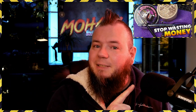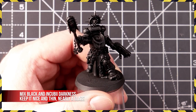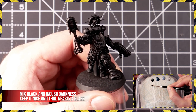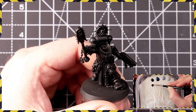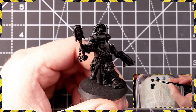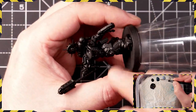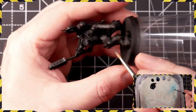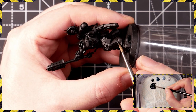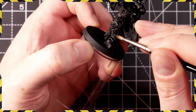Once you've got that down, put the airbrush away and get the brushes out. The first thing we're doing with our highlights is a mixture of black and Incubi Darkness — a fairly dark mix. We want this throughout the figure. Once you've got that mixed and thinned nicely, start painting downwards onto all of the armor panels. Starting with a leg here, you can see the brush strokes moving in the direction of least to most impact on the miniature, which is really important.